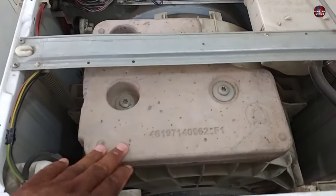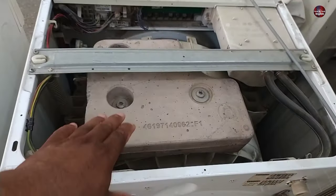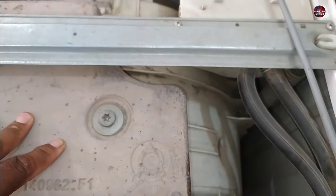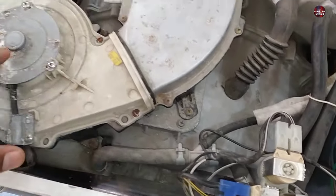The weight is installed on the top of the drum to balance this washing machine because the motor is installed beneath the drum. That is why the weight is kept at the top of the drum to balance it. This weight is a cement block. Metal springs are also installed in this washing machine for expansion. This washing machine is a 100% dryer, but the weight installed in it is less.